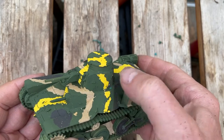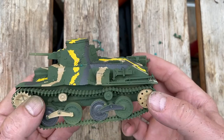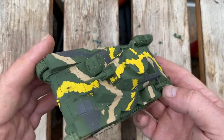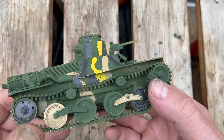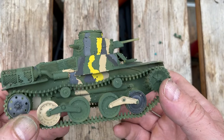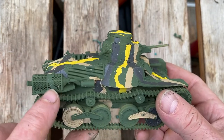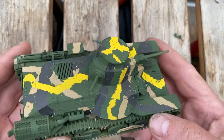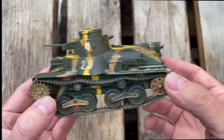It looks pretty rough indeed — not the effect I was hoping for. Some of the camouflage crossover lines are wrong. At this stage I did seriously consider just stripping off all this paint and starting from scratch. However, I did do some more work on it and I think I salvaged the situation somewhat — the first job being to go over the whole tank with a stiff brush and knock off any little flecks of paint that were left.